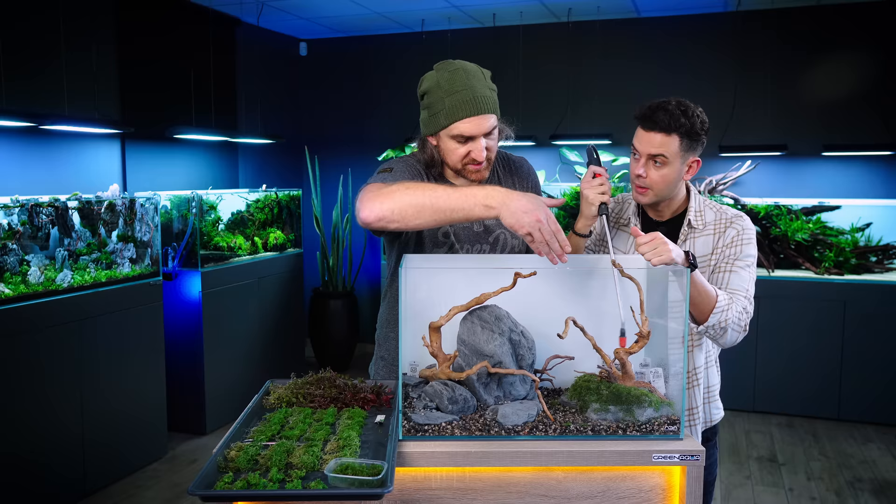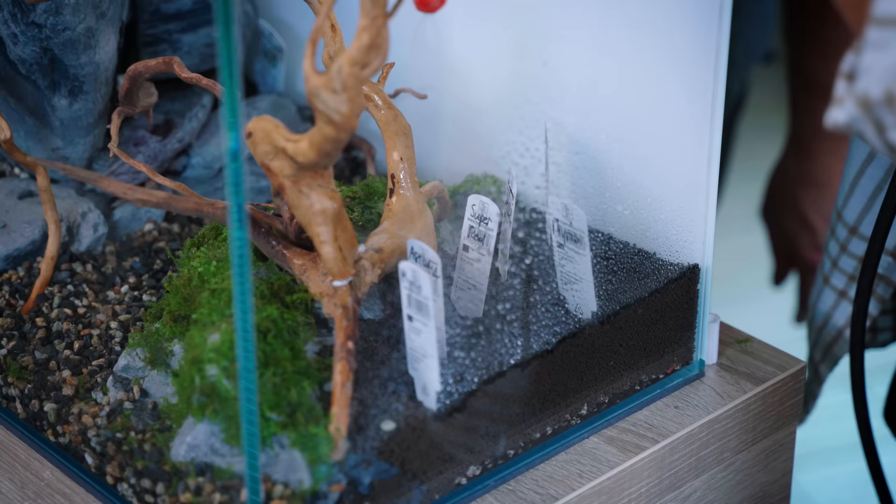As you see on the left side, we are finished with the moss planting. Everything on the stones will be covered with moss, the root stays moss-free, and then we have the stem plants. That will be the final look there.